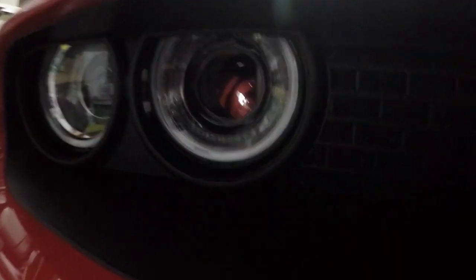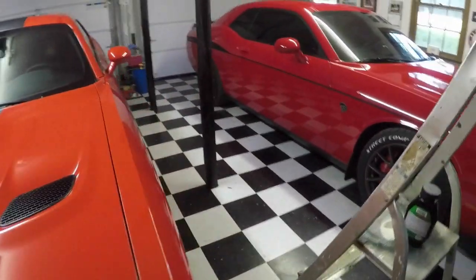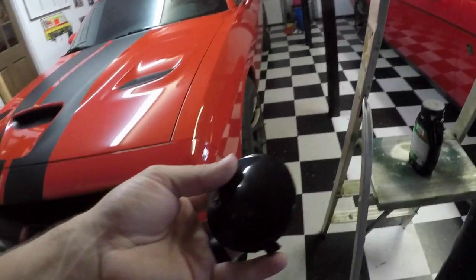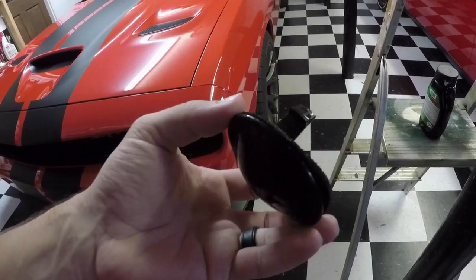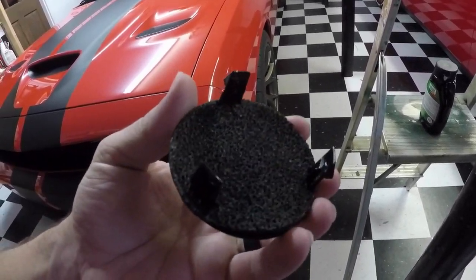They made a big deal about the Demon having this or whatever. Obviously the Demon has this routed somewhere — I don't even know where it's routed, whether it's to the air box or to something else. But basically, here's the little part. This is actually all there is at the end of that headlight — it's just this little cap.